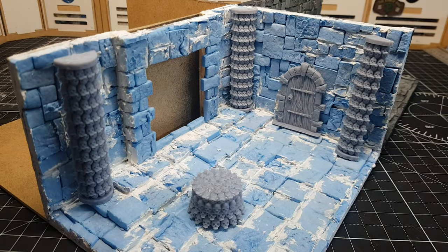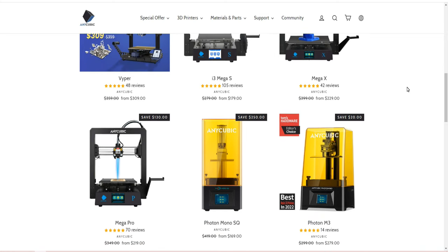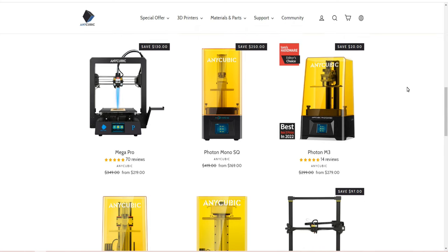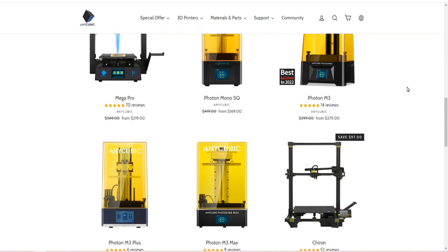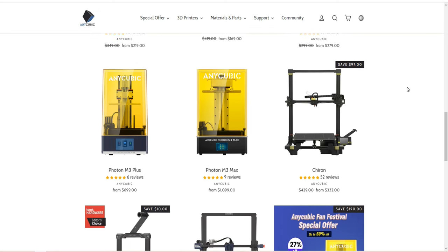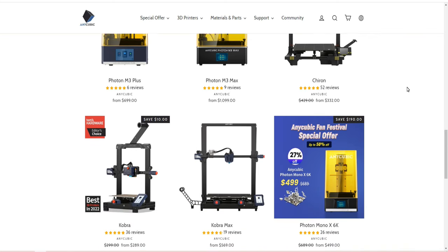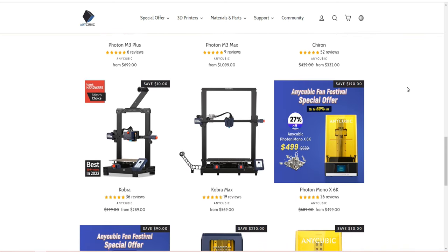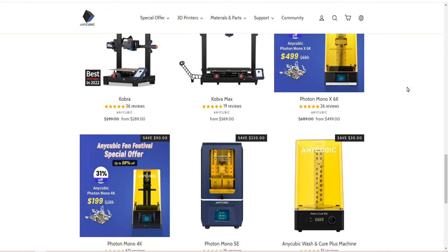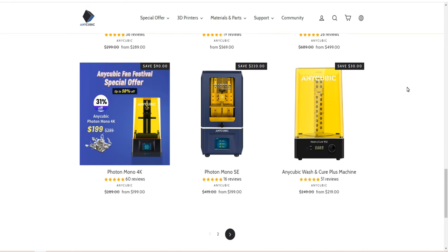Talking about 3D printing — now's a great time to buy a 3D printer. If you have a look at any Anycubic site, they're doing lots of deals throughout the whole summer, reducing prices by quite a bit. I use the Anycubic M3 as well as the Anycubic Mono X — great printers, never had really any issues with them. The only time I've ever had prints fail is when I've made mistakes with the supports. There is a link in the description — go check them out.